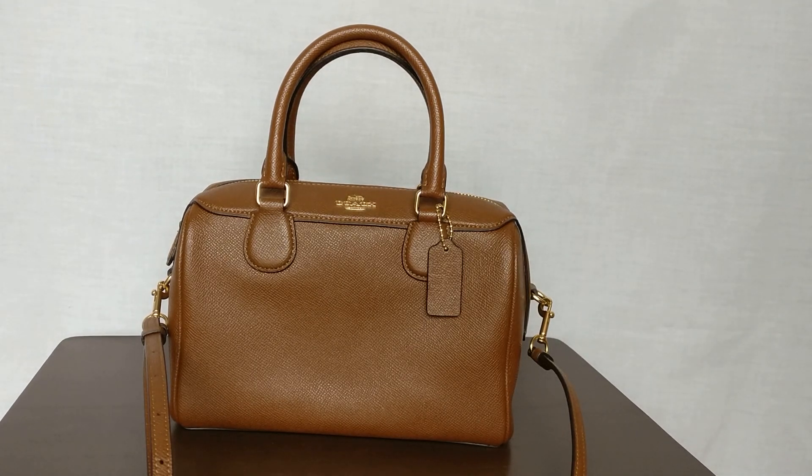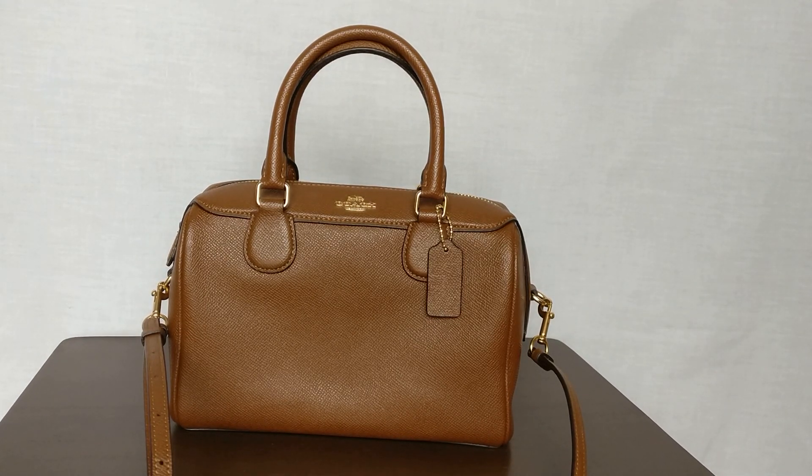Welcome back to my channel. Today I want to hop on and do an up-close reveal of this Coach Mindy Bennett satchel that I got from Poshmark. Before I get started, I do want to say thank you to those of you who have subscribed. If you haven't subscribed already, please consider doing so.